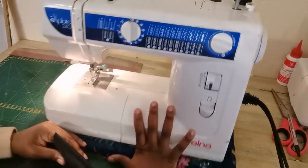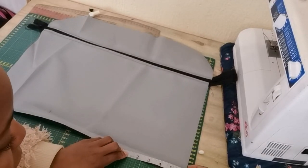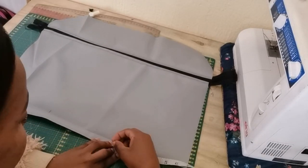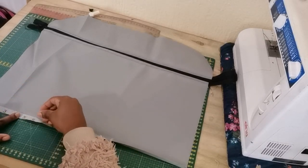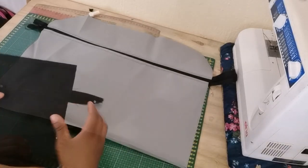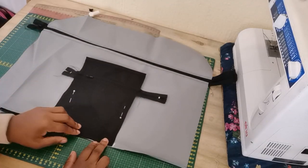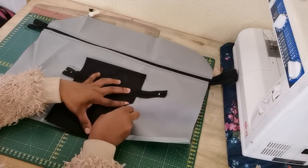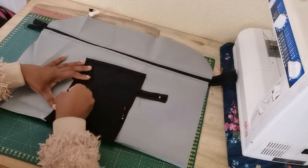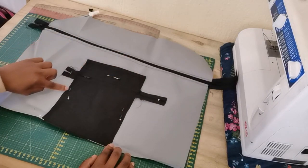Our pocket is complete. At the bottom of our bag we need to mark 6.5 inches from one side and 6.5 inches from the other side. From this marking we attach our center pocket right in the middle, pin it down, then go ahead and sew a straight stitch right on the edge.